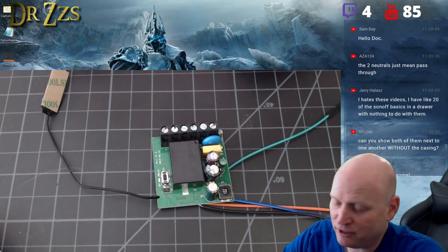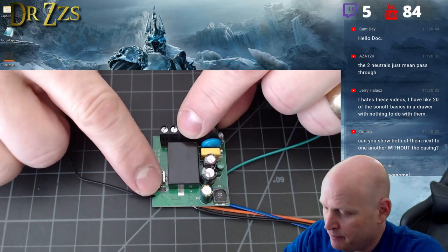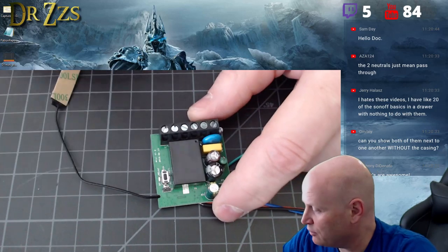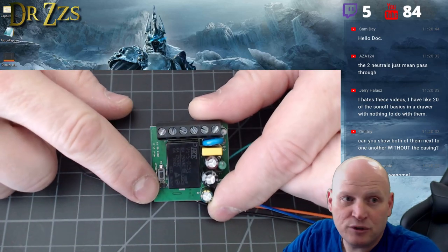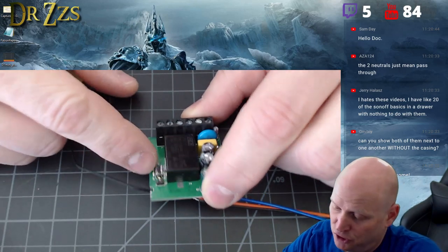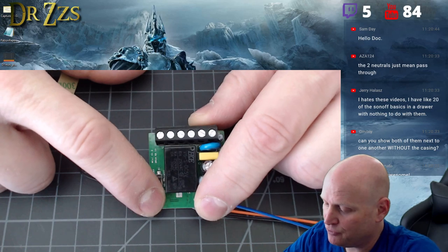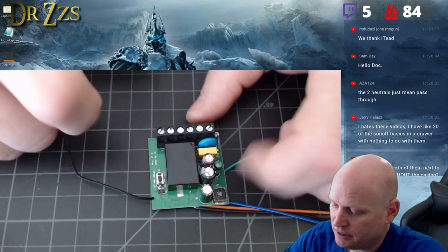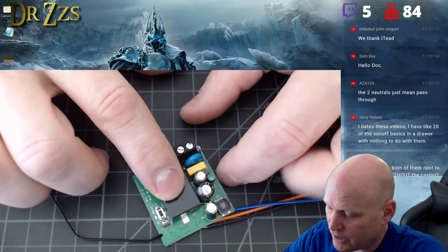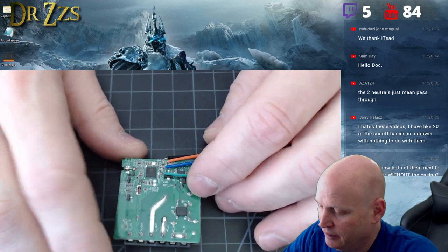Here's the insides — I took it apart. If you want to do DIY mode, which you probably should in this case for sure, these are the pins for DIY mode, the DIY mode jumper. This is the push button; it's connected to GPIO 0. Ten amp relay.